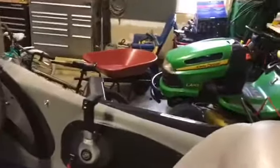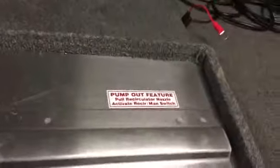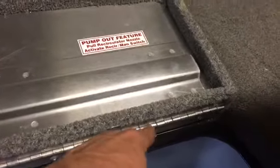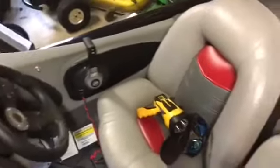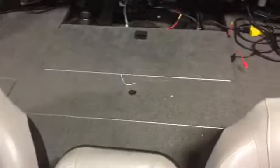Then you just tie them into your light switch on the side right there. It's pretty basic and pretty easy. Just make sure when you drill that you know what you're drilling into. When I drilled the hole for the live well, there was nothing behind it on my boat so I didn't have to worry. Look first — make sure you know what you're drilling into. Hopefully that clarified everything. If you have any issues or problems, just leave a comment in the comment section and I will try to answer it.